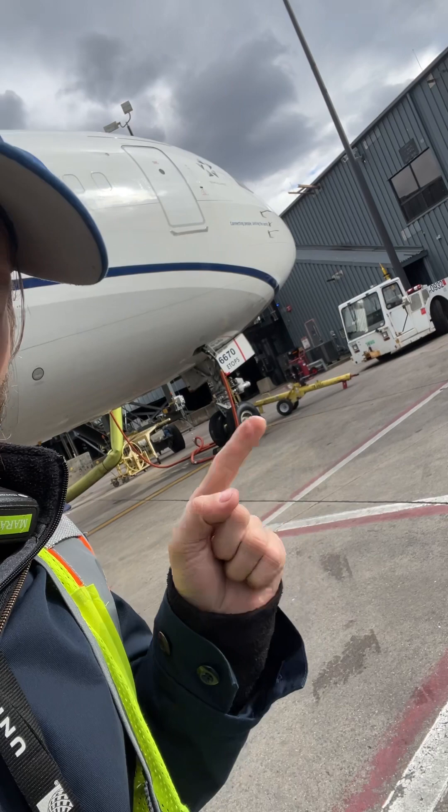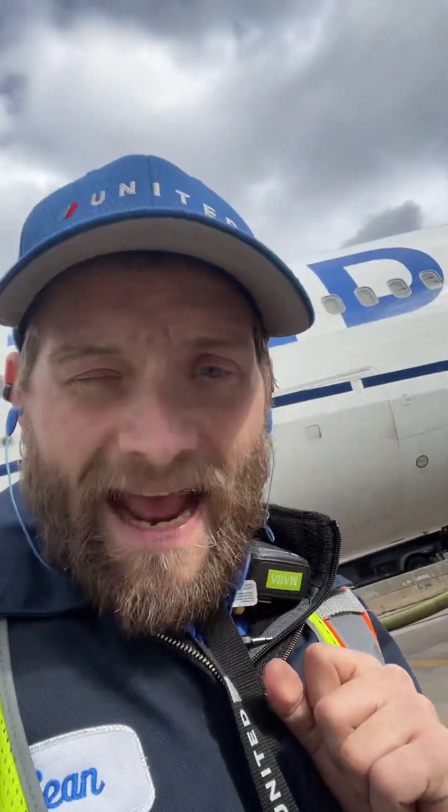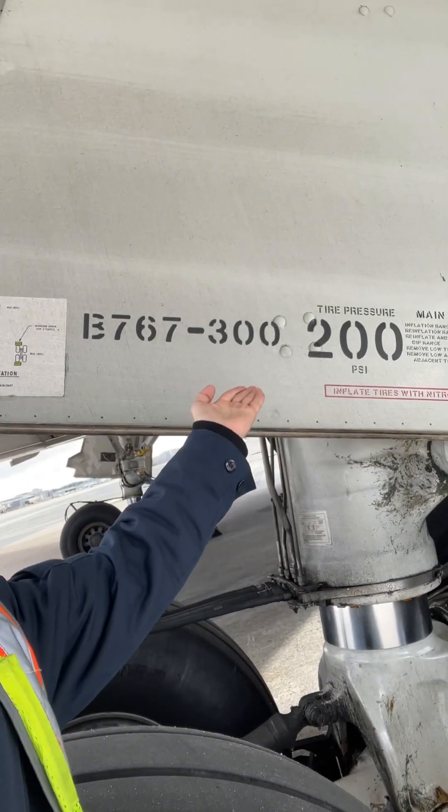On the nose gear, it looks the exact same way. Just to prove to you guys that this is a 7.6, check this out — it's always stated right on the aircraft itself. This will tell you which variant this is.